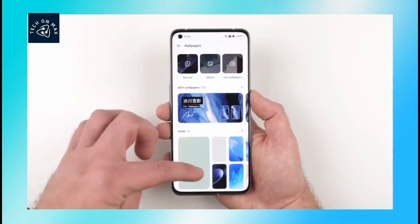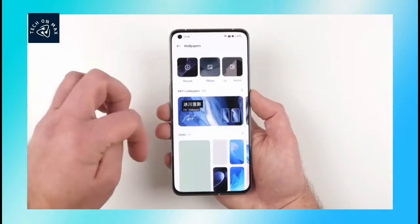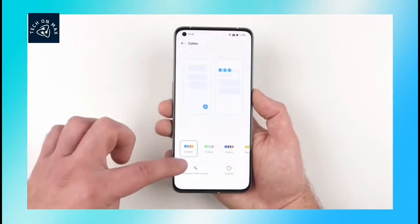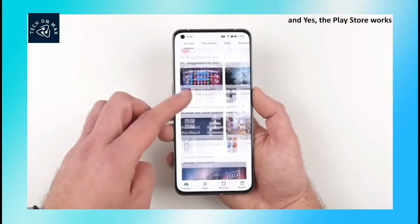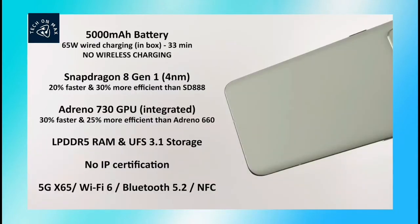This phone is powered by the Snapdragon 8 Gen 1 processor, built on a 4nm process. The GPU is the Adreno 730. This processor is powerful and capable of handling high graphics and heavy tasks.